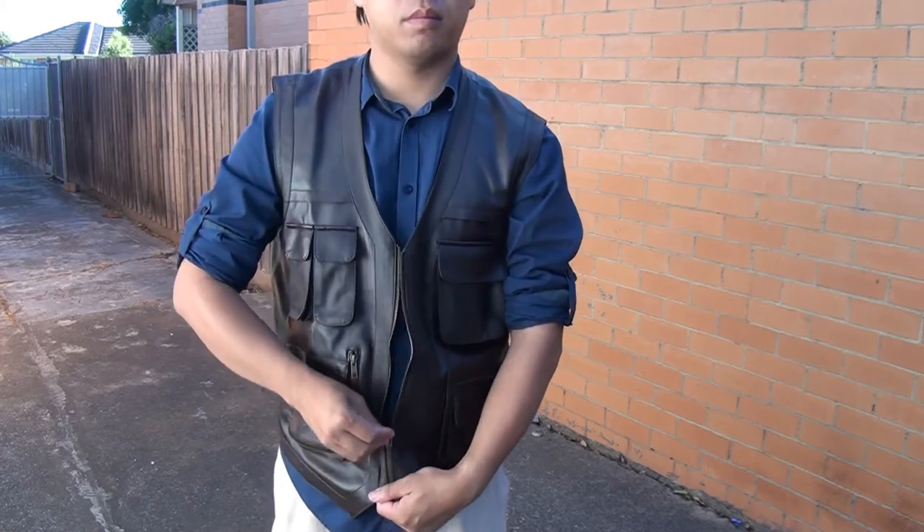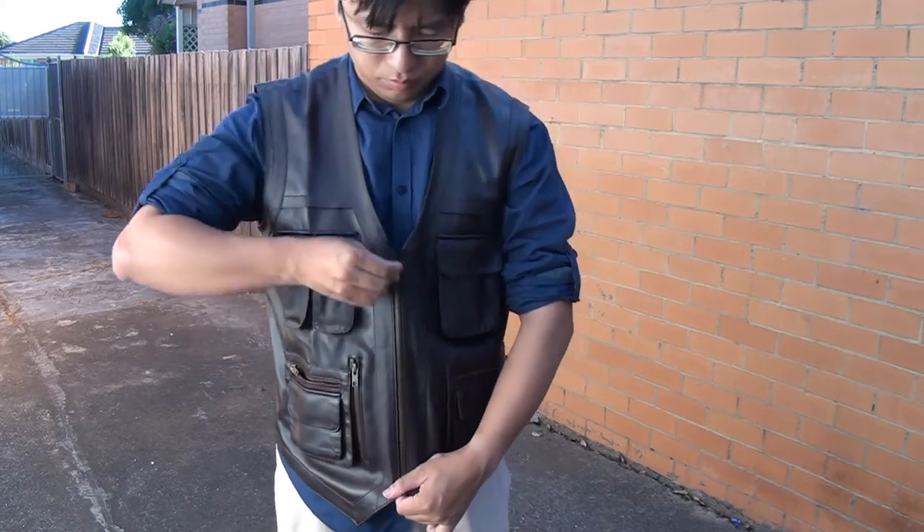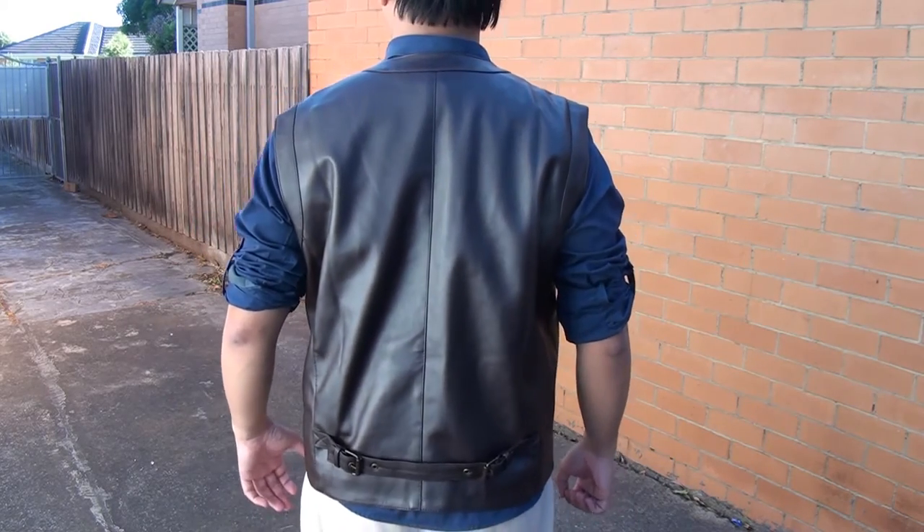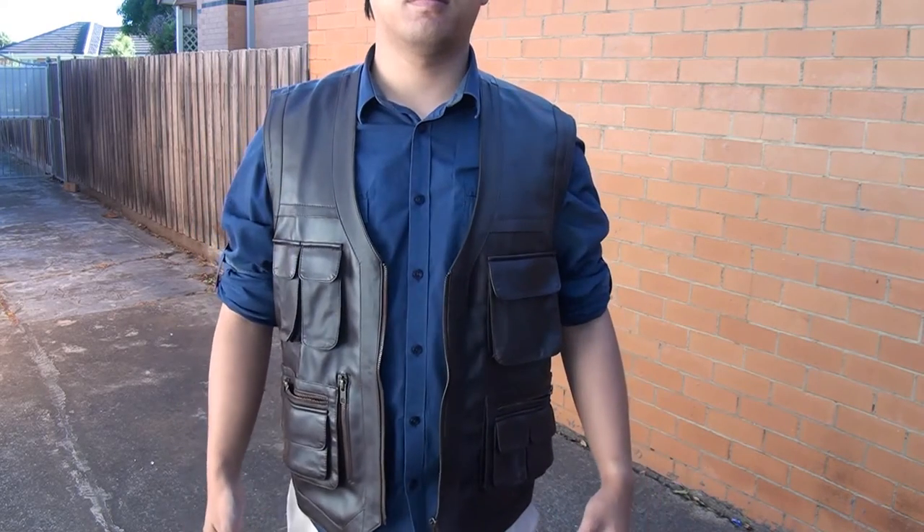The vest can be zipped up, though with a very low neckline it feels kind of open. It doesn't look too bad, but its design is more or less meant to be worn unzipped.